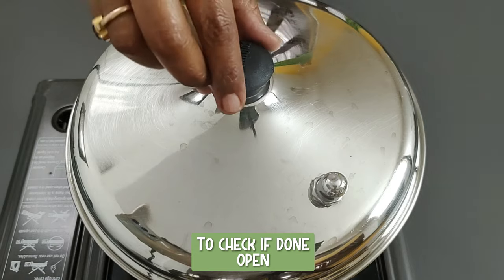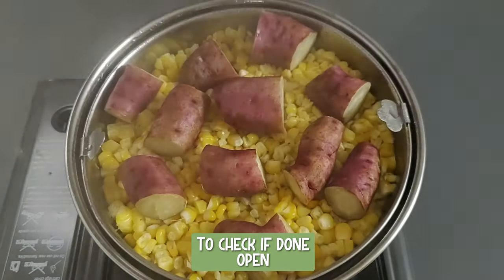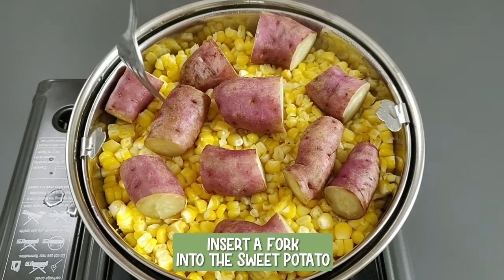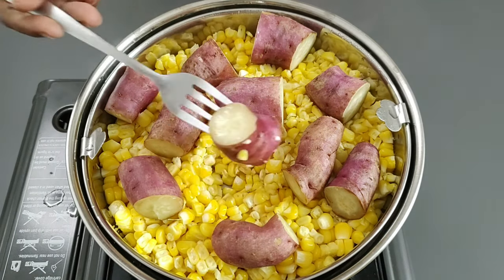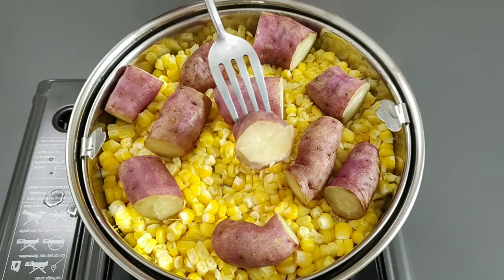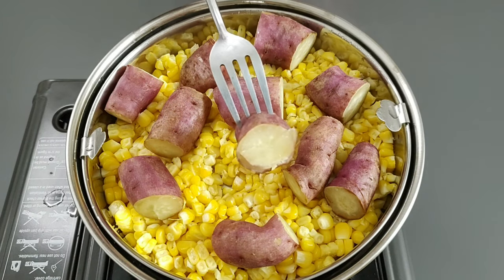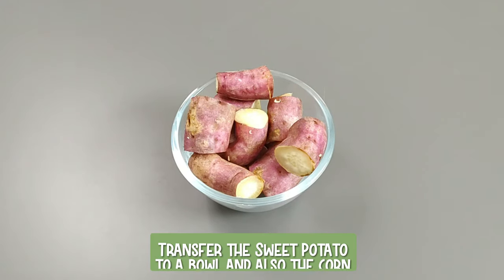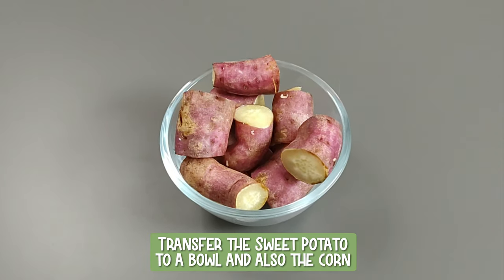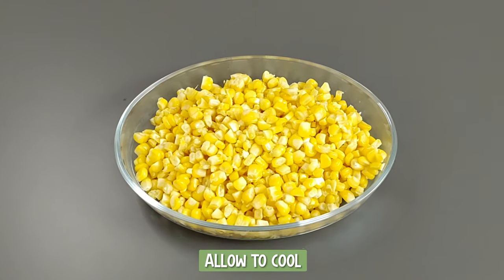To check if done, open and insert a fork into the sweet potato. The sweet potato should be just about cooked — this ensures that the patty mixture is firm. If done, remove the tray from the steamer. Transfer the sweet potato and the corn to a bowl and allow to cool.